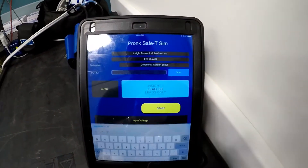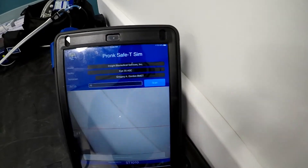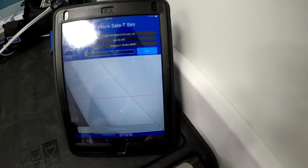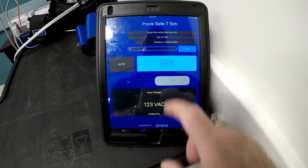Simply punch in the device under test number manually, or you can scan — it activates the device's camera and you can scan the barcode, but we'll cancel that. And we'll select lead isolation, and we'll start.